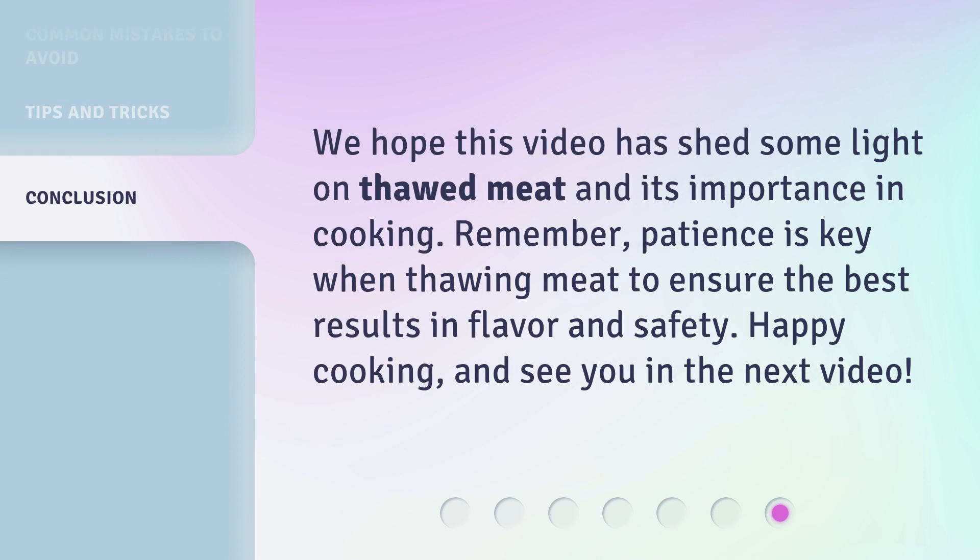We hope this video has shed some light on thawed meat and its importance in cooking. Remember, patience is key when thawing meat to ensure the best results in flavor and safety. Happy cooking, and see you in the next video.